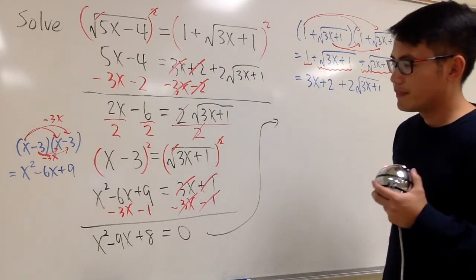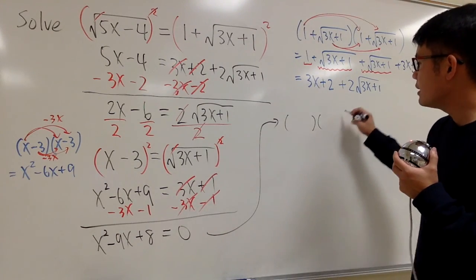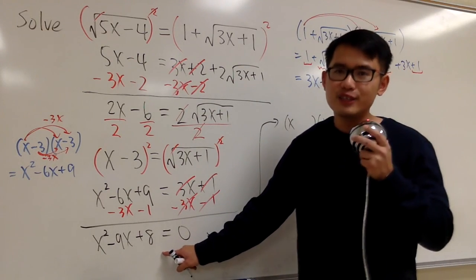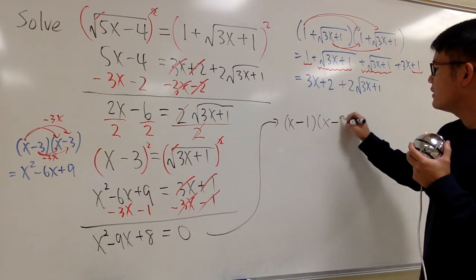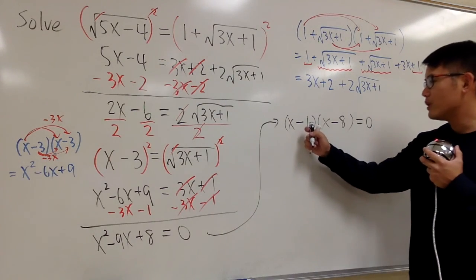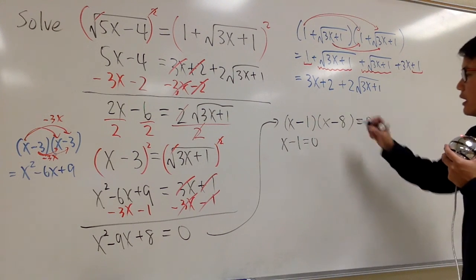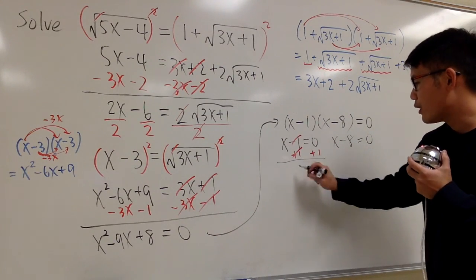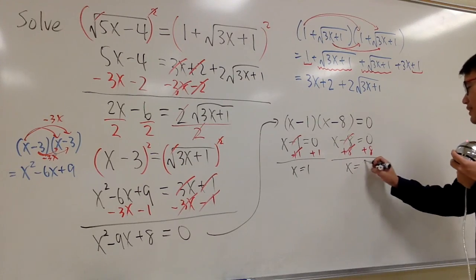How do we factor x squared minus 9x plus 8? We need two numbers that multiply to positive 8 and add to negative 9 — those are negative 1 and negative 8. So we factor as (x minus 1)(x minus 8) equals 0. Setting each factor to zero gives x equals 1 or x equals 8.